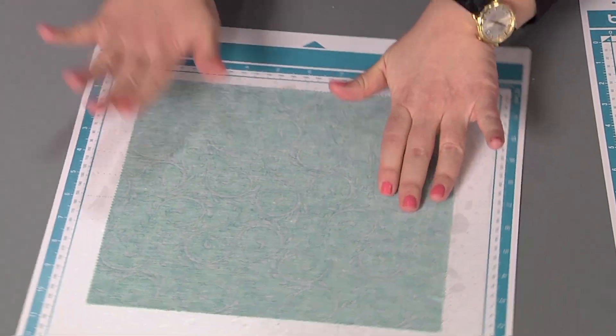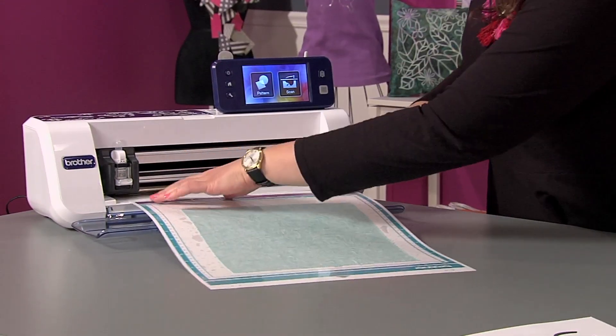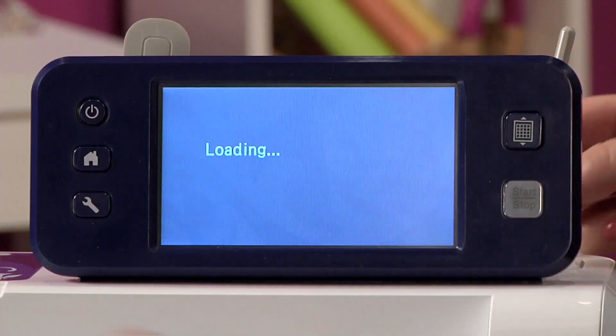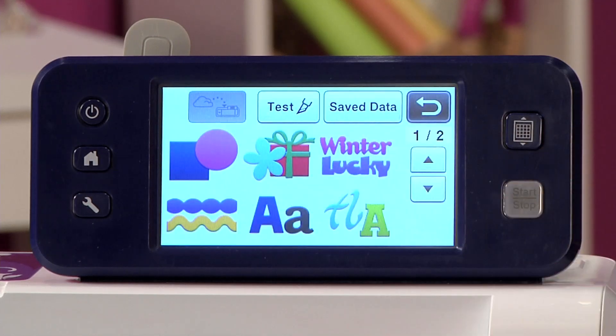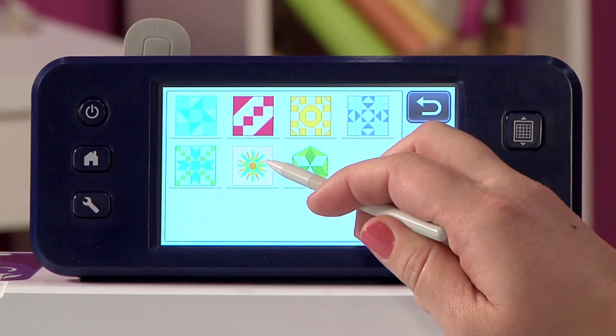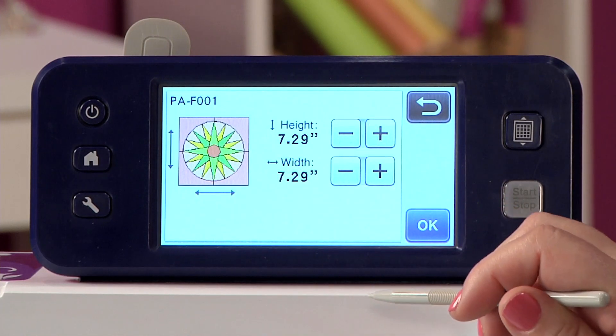Now I'm going to open the dust cover and load my mat into the Scan & Cut by holding the front edges and pressing the load button. Once it's in, I can choose Pattern from the home screen, and on the second page there are all sorts of quilt designs. I have a lot of trouble with curves, so I'm going to go ahead and pick a curve design.